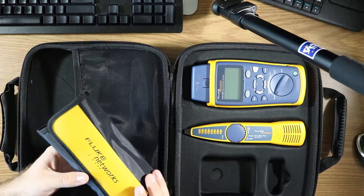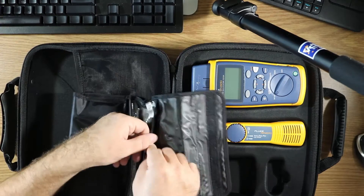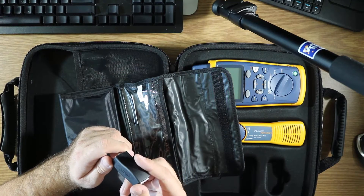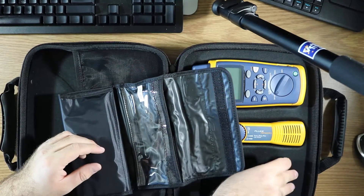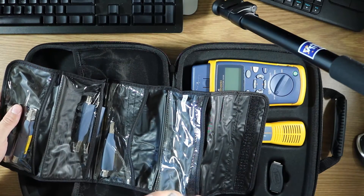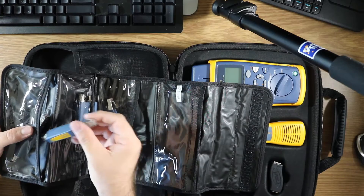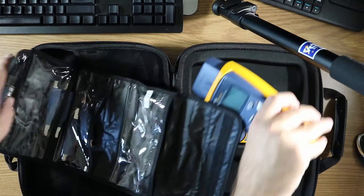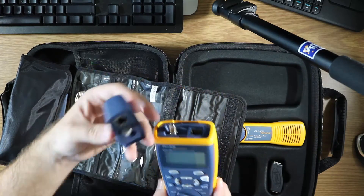You get this roll-up bag from Fluke — opening it up, you can see it's made in China. Inside you get a really awesome RJ45 universal adapter. Opening it up further, you also get these really cool Cable IQ remote IDs, labeled two through seven, because the wire mapper attached to your Cable IQ device is number one.